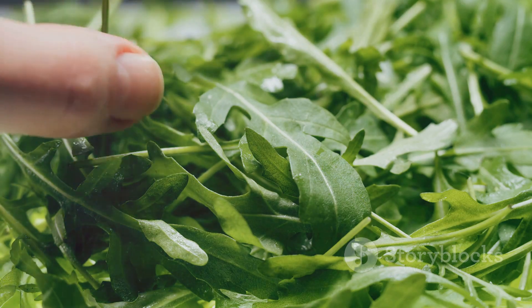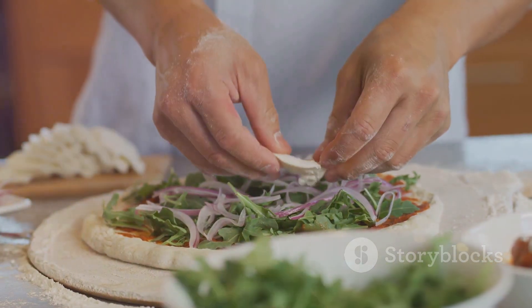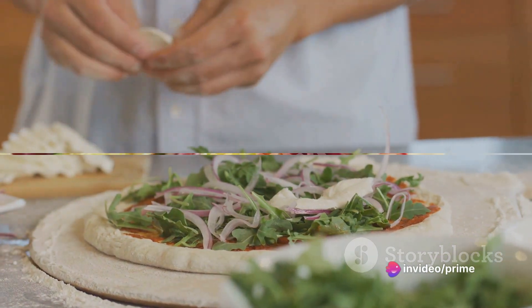And finally, scatter a handful of fresh arugula over the top. The peppery, fresh taste of the arugula provides a delightful contrast to the sweet and savory toppings.